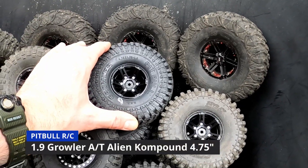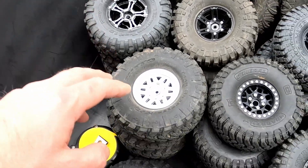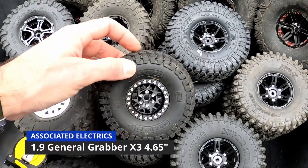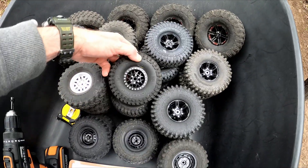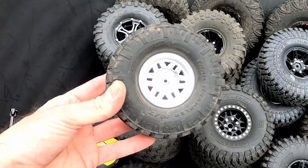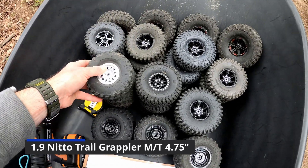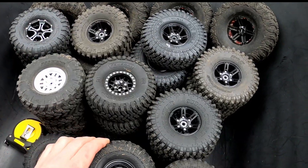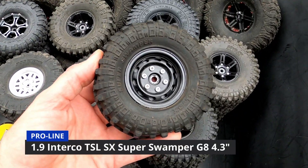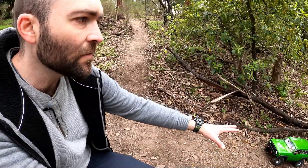We've got the fake Hyrax - that's the Rocks tire - the Pitbull Growler 4.75, the Traxxas Canyon Trail 4.6, the General Grabber X3 compound at 4.6, the Element RC Sendero OEM tire, the SCX10-3 Nitto Trail Grabber MT at 4.75, and the Proline Super Swamper G8 compound 4.75, plus its little brother the 4.3 - both G8 compound, same tire.